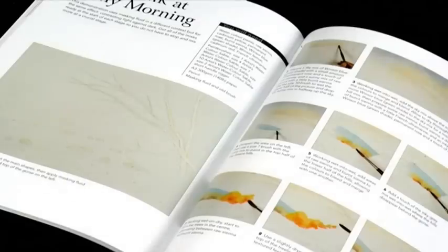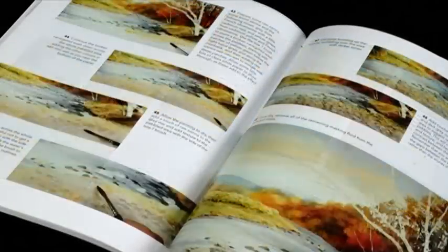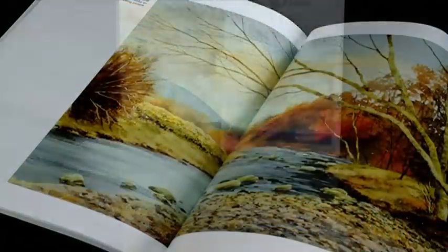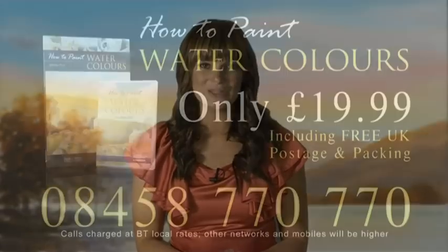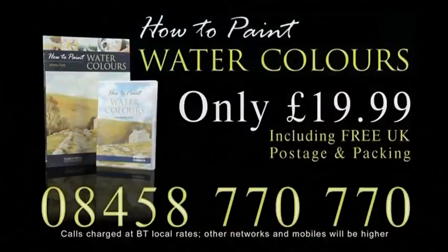With clear step-by-step instructions and projects ranging from flowers to landscapes, this is quite simply a must-have set for everyone wanting to paint in watercolours. Perfect for beginners or experienced artists, this inspirational set could be yours for just £19.99 with free postage and packaging. To order, call 08458 770 770.